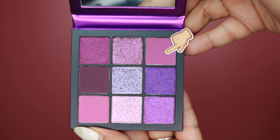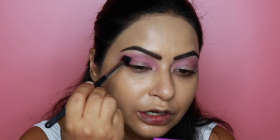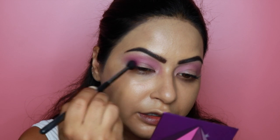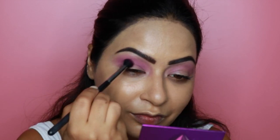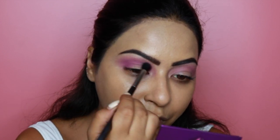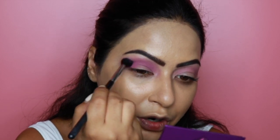Next, I'm dipping into the slightly darker shade and applying it just below where we applied the first shade, slowly building up the intensity to create a beautiful gradient effect. Starting at the outer corner in circular motions, then bringing it over to the crease — going back and forth to build color, then circular motions to blend. I'm happy with this shade; it's very pigmented and very easy to blend.